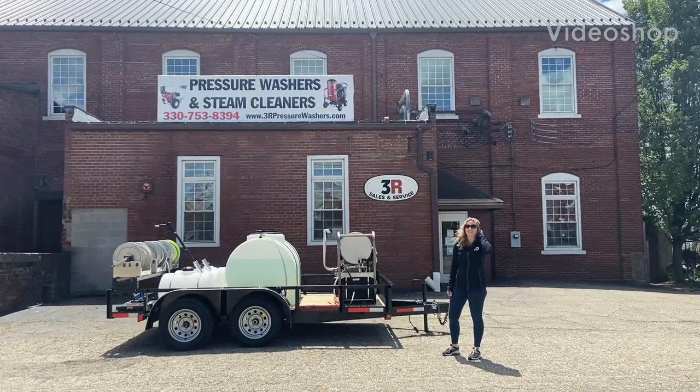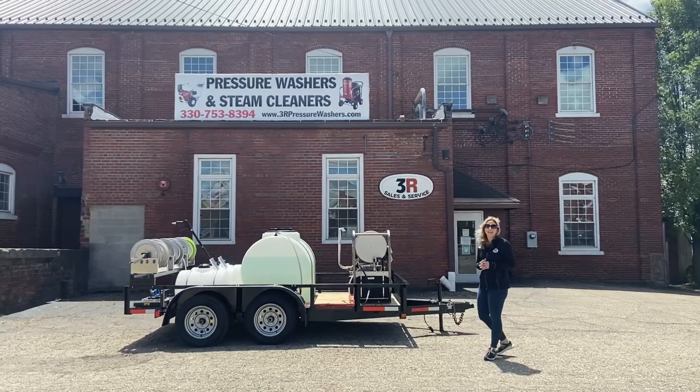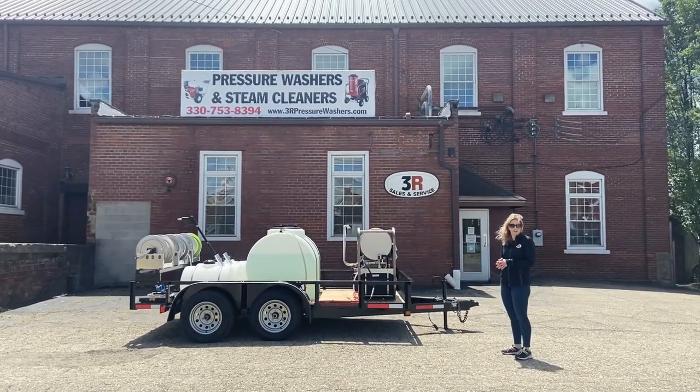Hey guys, it's Ashley with 3R Sales and Service. Today we're taking a look at a 12-foot tandem axle trailer. This unit was built for a truck washing application.